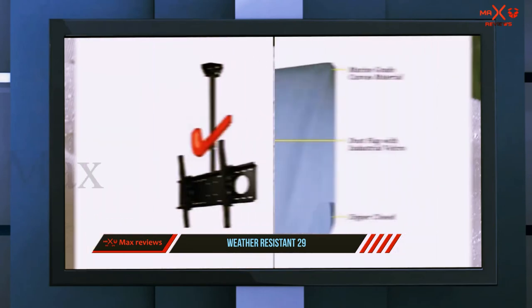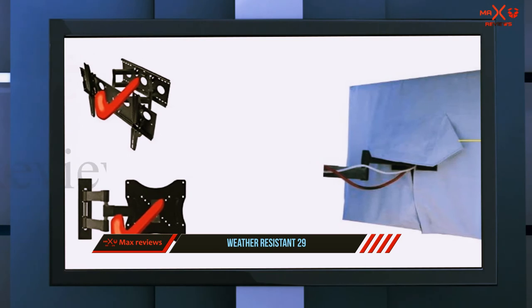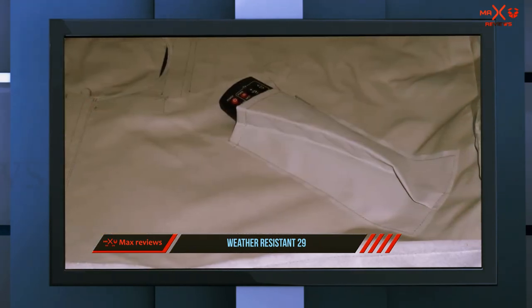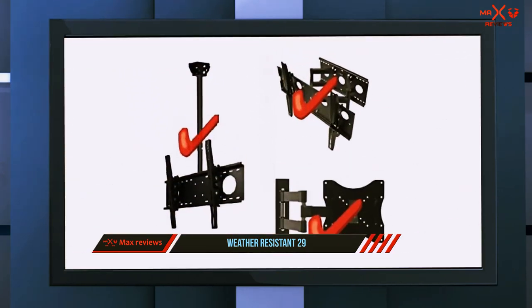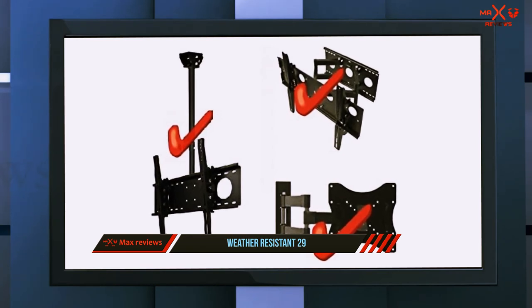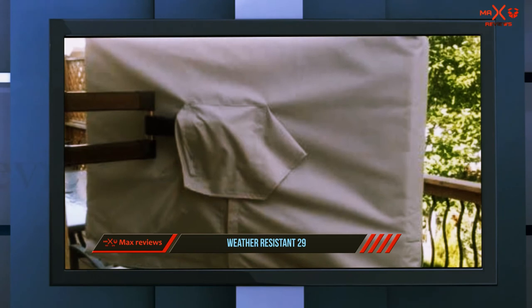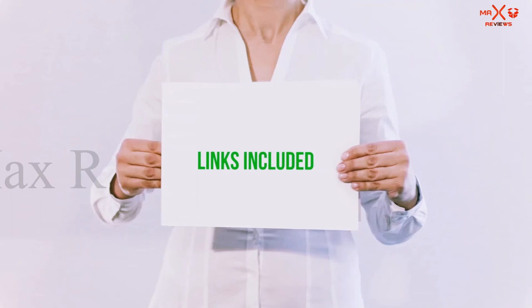It's impressive how well this outdoor TV cover works at keeping moisture out, even during temperature changes from cold evenings to warm days — there's no sweating or moisture under the cover, even when used with swinging brackets. While it may be a bit more expensive than most other fabric covers, it's well worth it. It comes with a generous three-year warranty on top of a 120-day no-questions-asked return policy. Overall, it's easy to see why this is the best TV cover.